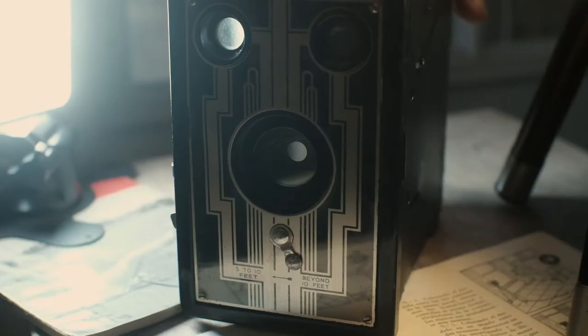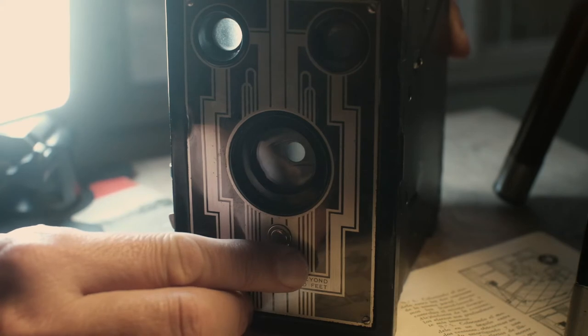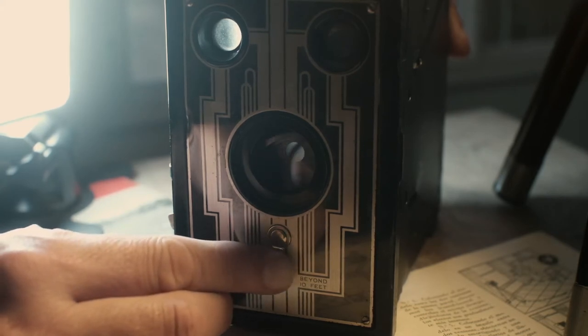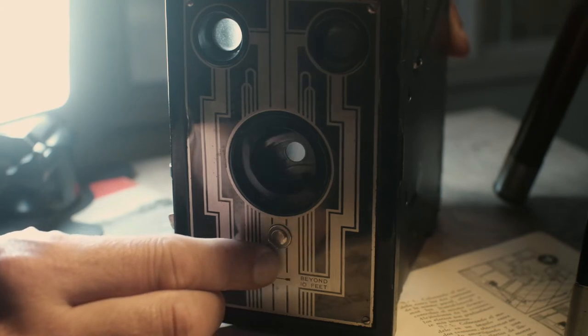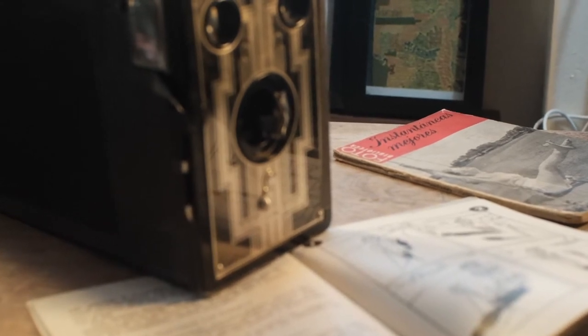This Brownie has a close-up mode that you get by moving a lever below the lens, which moves one lens element out of the way. Perhaps I didn't mount the focusing screen exactly at the film plane, because I found that the camera focuses to infinity better if I move the lens away. So I taped it in place.